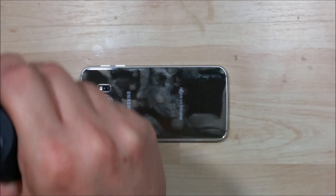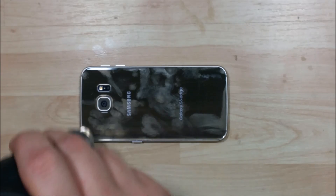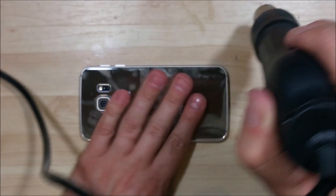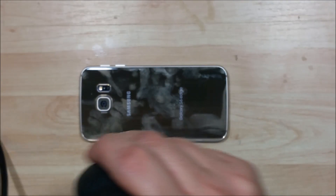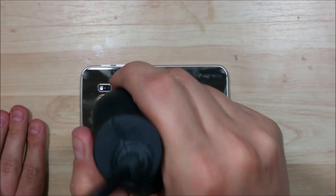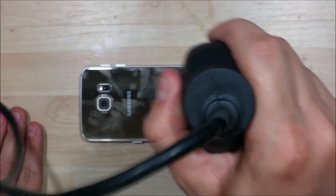One of the easiest ways to remove this is to use the tile suction cup. The suction cup will help you get a starting point to slip that playing card underneath the back of the device. Get it nice and warm — we want it to be warm to the touch but not burn you, just pretty close to get started on this.